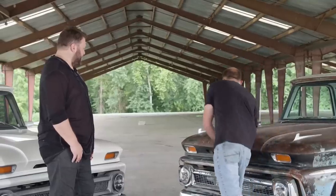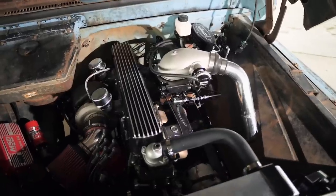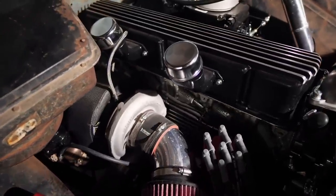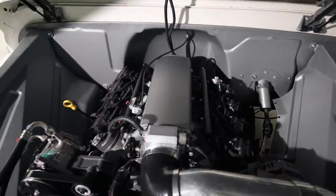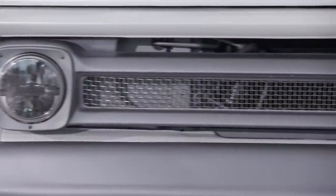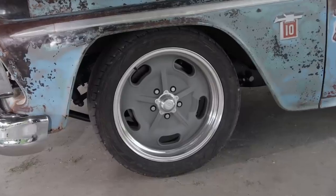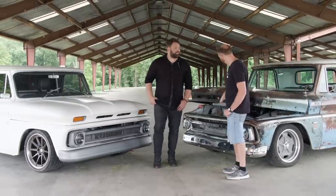The other big difference between these two trucks is what's under the hood of this one. James, your thoughts? I love that you kept it like that — I think that's such a cool way to do it. LSs are a belly button — everybody's got one. I love my LS and it's perfect for autocrossing, but with a patina truck and this vibe, hard to beat. This is probably the coolest comparison we could have done — the juxtaposition of the same body style ending up in a completely different spot. That's what hot rodding is all about.